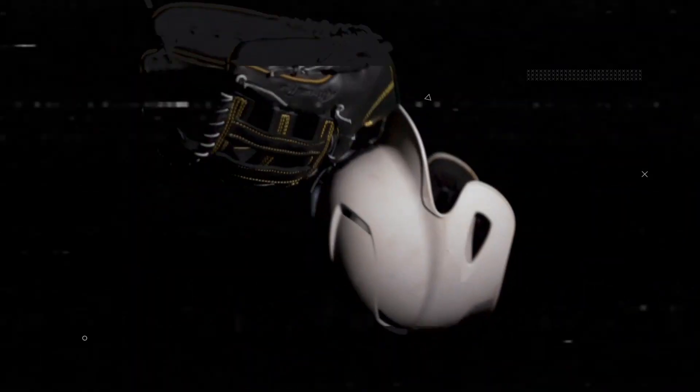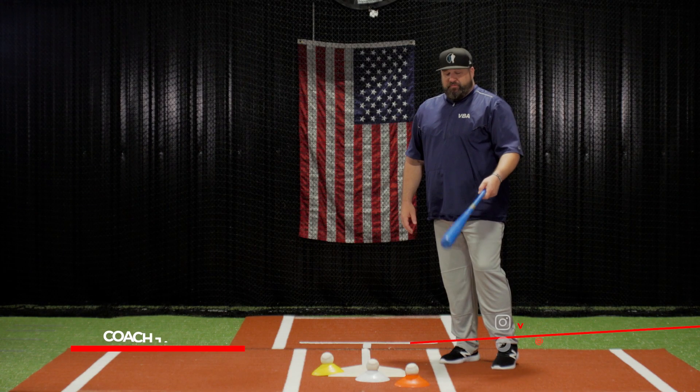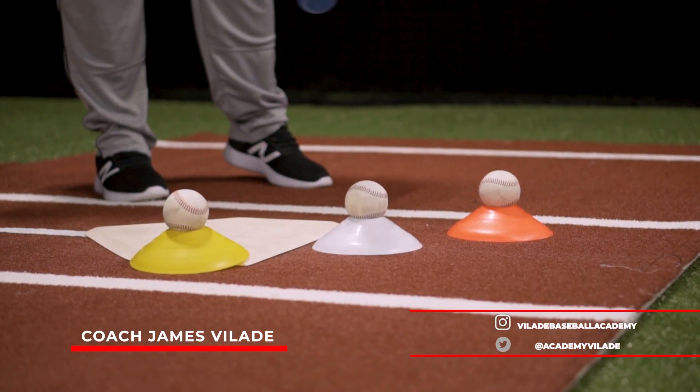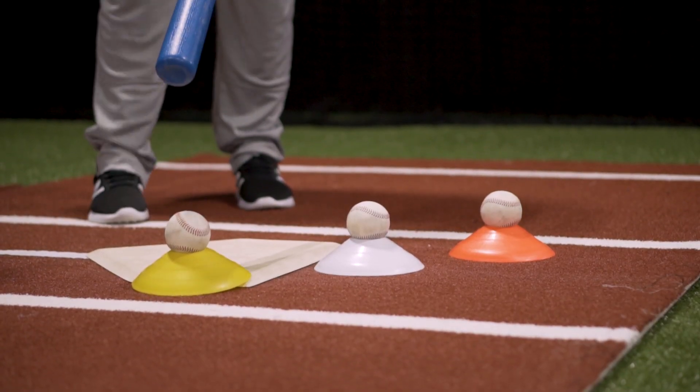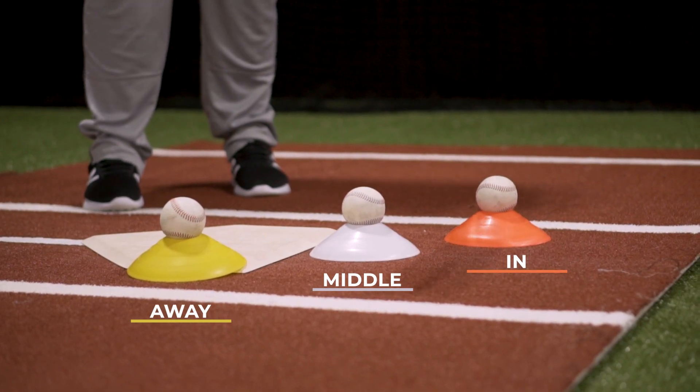Today we're going to show you a bat speed drill. Set up in front of me I've got three different colored cones with a baseball on top of each. The baseball is actually going to represent a good strike to hit at each contact point: in, middle, and away.